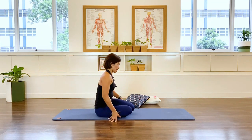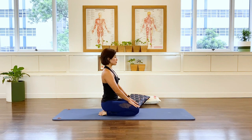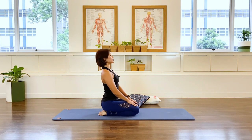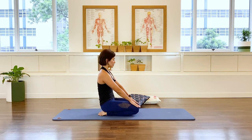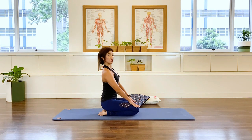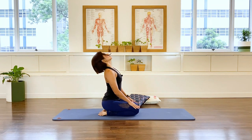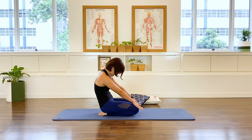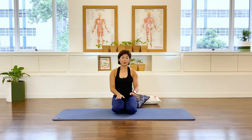Coming onto your knees, sitting comfortably — or cross your legs if you prefer. From here, inhale, extend the upper chest up into a high release, and exhale, just round. Two more: high release and exhale, rounding that back. Last one: inhale, extend, and exhale. Come to the middle. That's all for the pregnancy workout for the day — I hope you enjoyed it, and I'll see you soon.